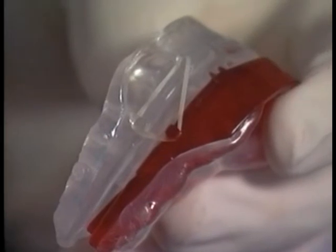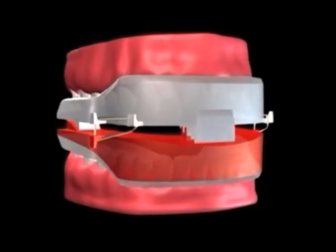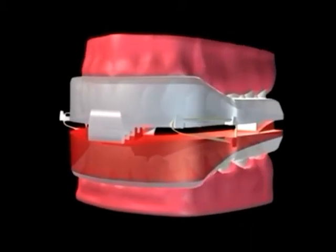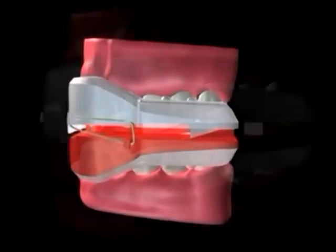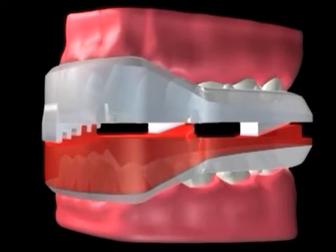The final step in the NORAD fabrication process is connecting the upper and lower components with elastics over the cleats in order to prevent the jaw from retruding during sleep. The lower jaw should be placed in a comfortable, unstrained position using the notches located in the most anterior portion of both devices. Generally this is the ideal position of elastics, but placement is ultimately based on the need for anterior repositioning.